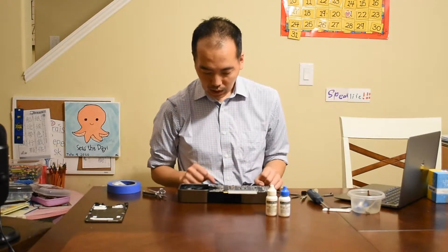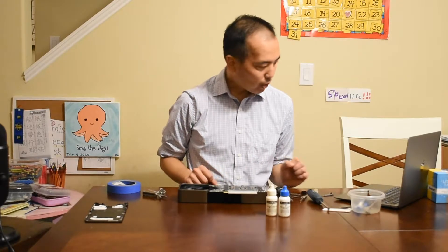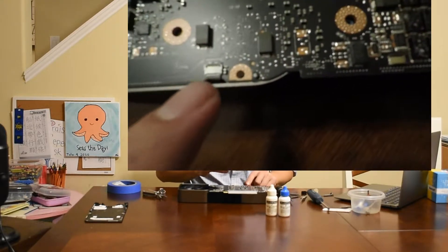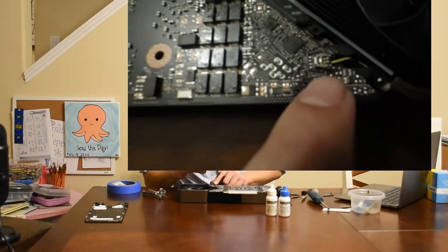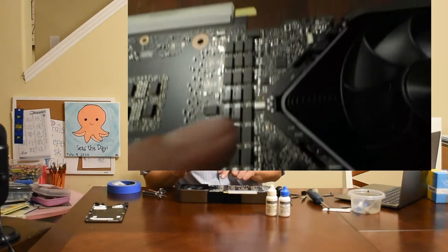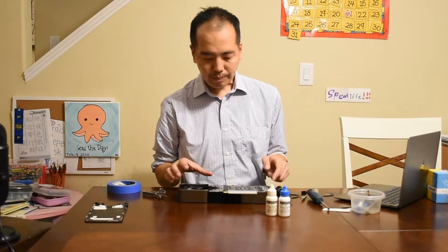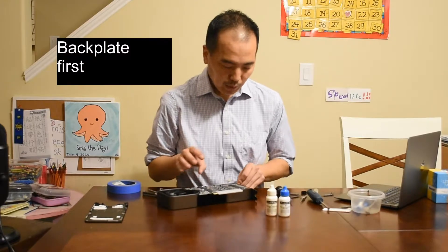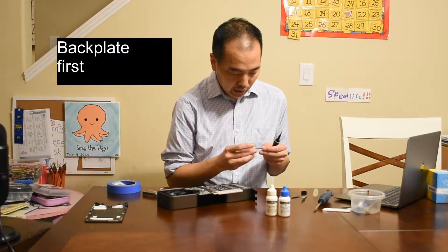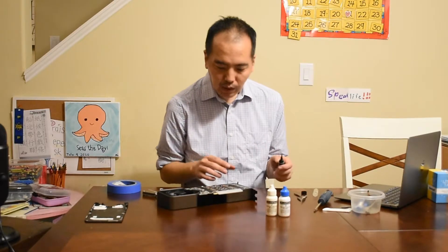The next step is to carefully remove a bunch of these little cables. We have a cable right here where I believe we need to lift the side. We also have this cable where we have to slide this metal piece over and lift up the cable. Finally, there's a little cable over there where we will again be lifting a little flap. I recommend removing this side first — it's Torx 8, so I need to find my Torx 8. We can remove these four screws on the back so that this metal piece can come off.